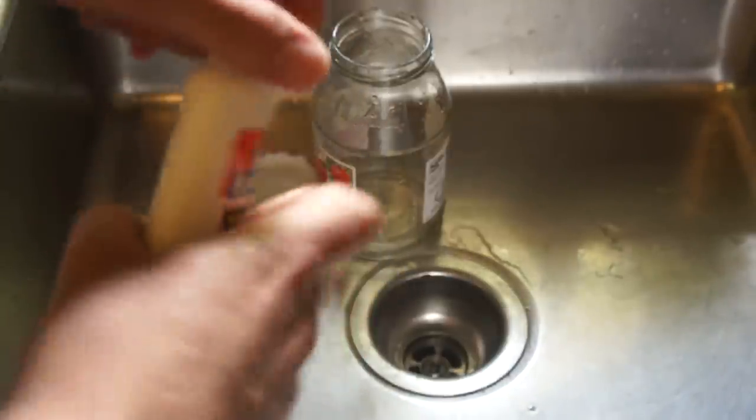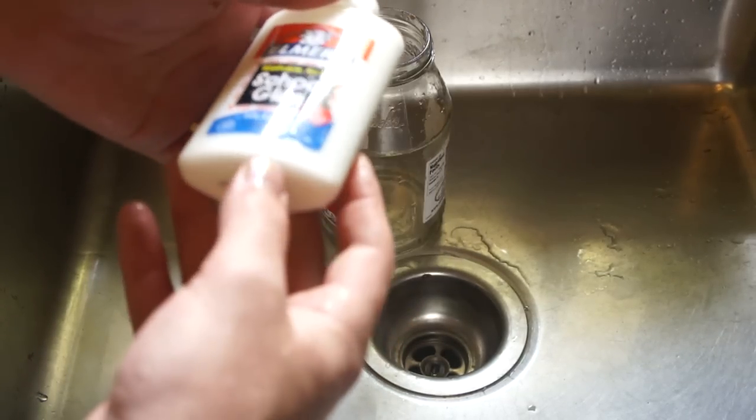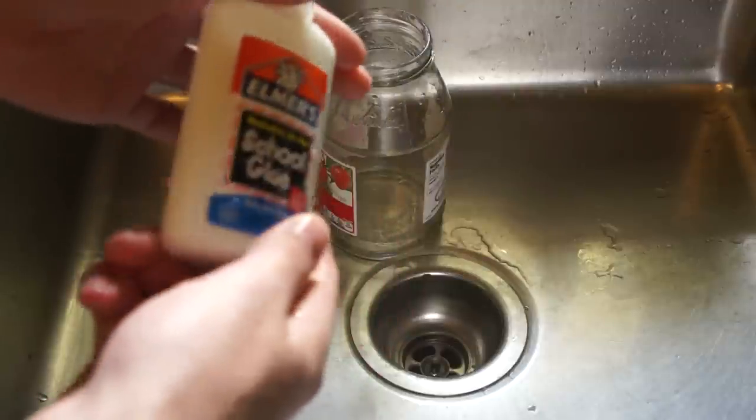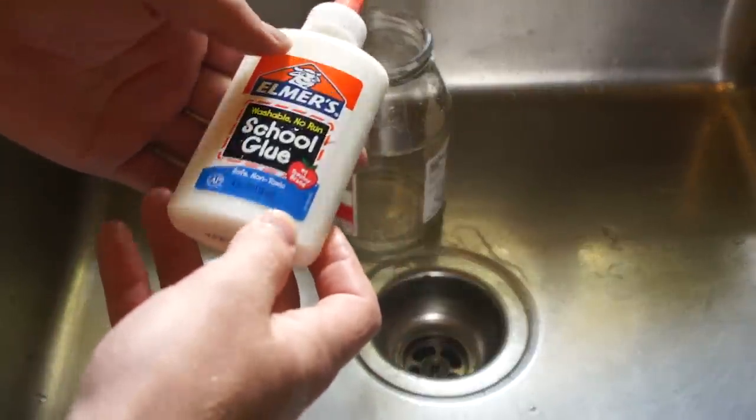The second thing needed is a glass jar, which needs to be at least six times the volume of the glue, unless you intend to scale this down into a smaller batch. The third thing needed is warm water, and the fourth thing needed is a paintbrush or paper towel for applying the solution.